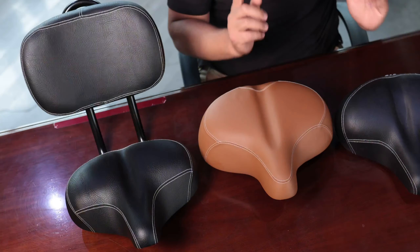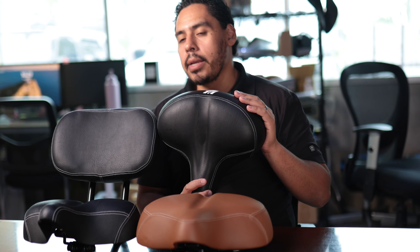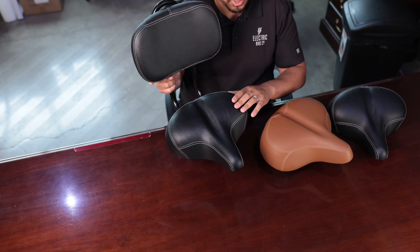We also have really comfortable saddles, which is an under-appreciated part of comfort cruising. Most saddles are designed for lighter riders, but you need a wider, thicker saddle — and that's what we have as our standard. We also offer the upgraded Excel saddle, which is even thicker, even wider, and has more springs at the bottom for a really nice, comfortable seat.